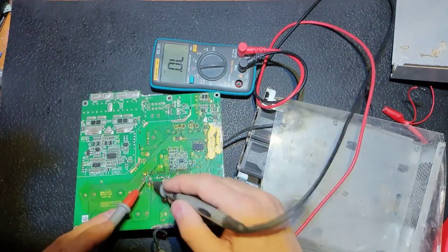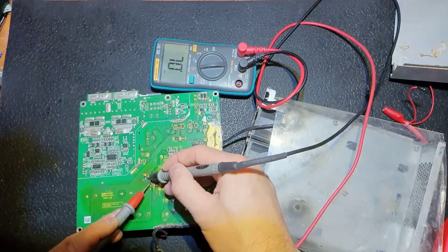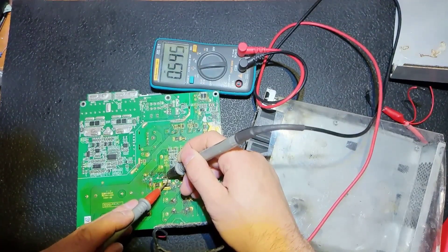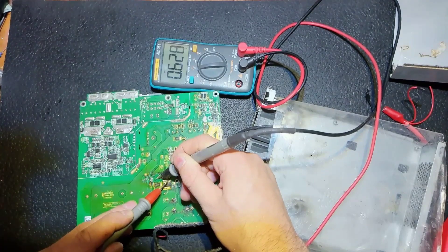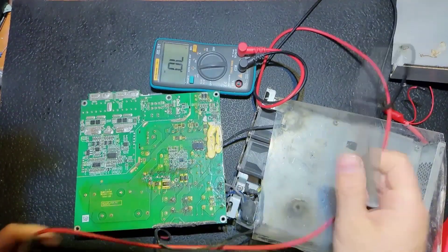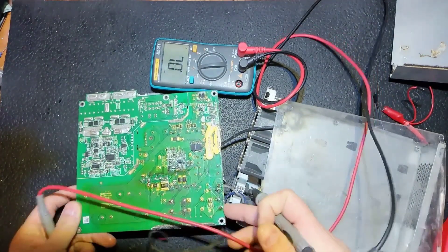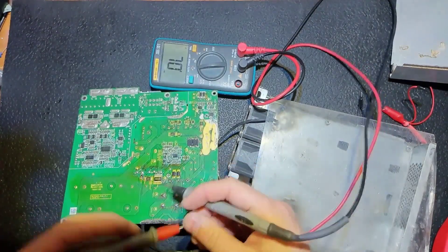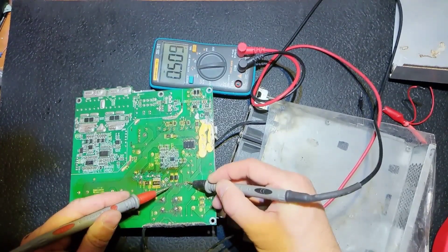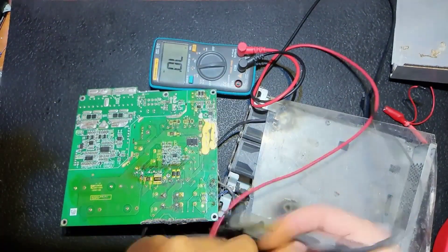Maybe it's not worth replacing capacitors if something else is bad. Those two diodes are in parallel and those are good. Here's the APFC diode and it looks good as well. That's the APFC MOSFET — probably okay, there is no short on the capacitors. The fuse is good. I don't see other problems — diode bridge is good, and the output is okay.